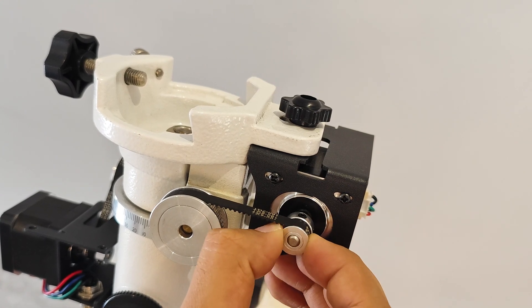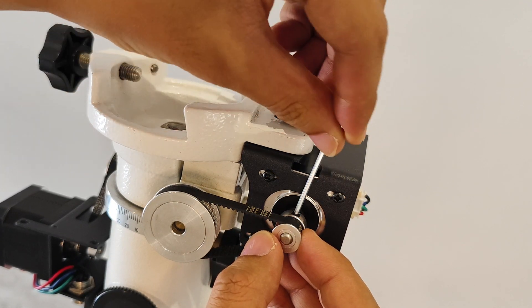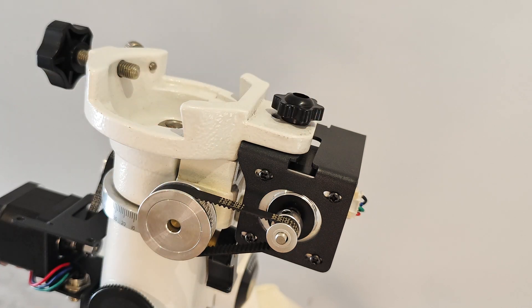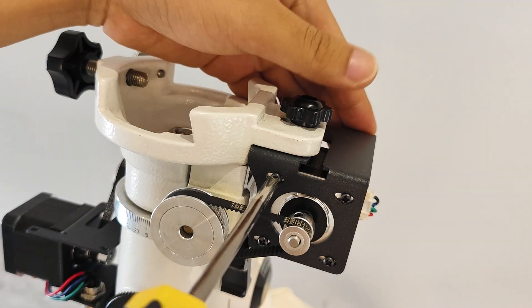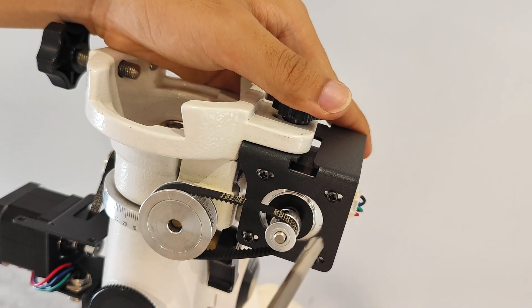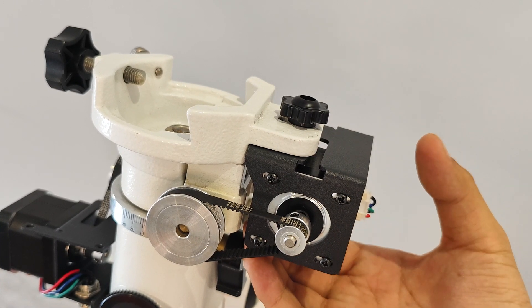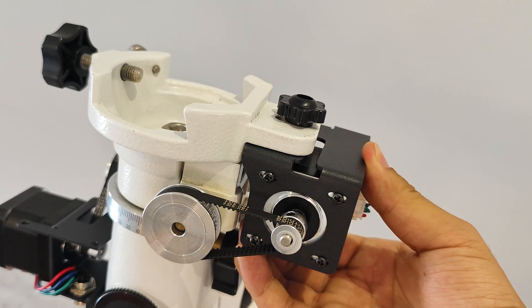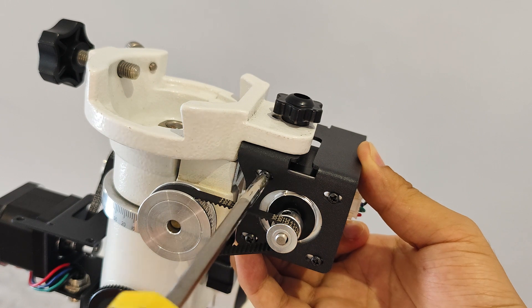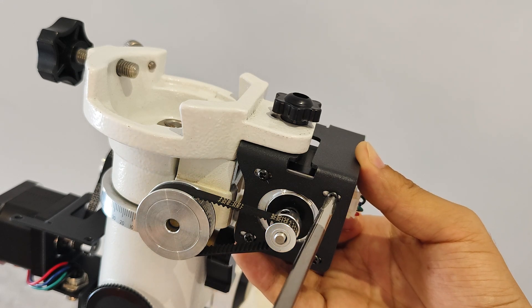After fixing the motor, fine-tune the 16-tooth synchronous wheel back and forth to ensure that the two wheels and the belt are in the same straight line, and then tighten the 16-tooth wheel with an Allen wrench. Use a Phillips screwdriver to loosen the four screws that secure the motor. Now the motor can slide left and right. Use your hand to pull the motor outward to keep the synchronous belt tight. Ensure that the motor bracket fixing screws are tightened and then lock the motor fixing screws. The installation of the declination motor is now complete.